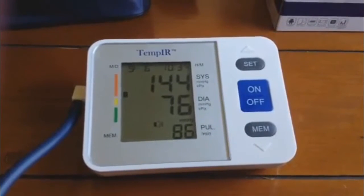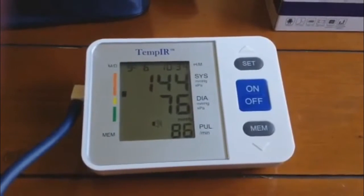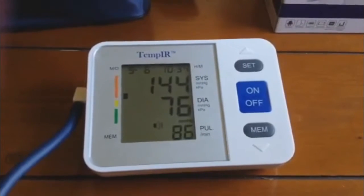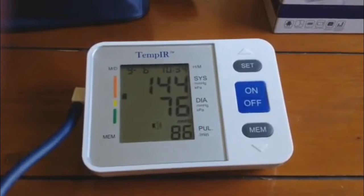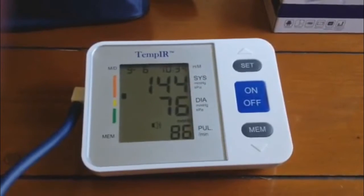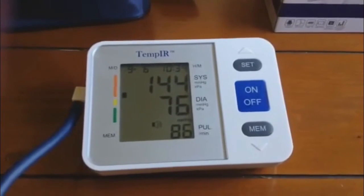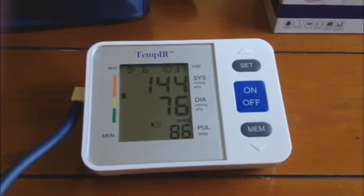Your blood pressure is systolic pressure: one hundred and forty-four millimeters mercury column. Diastolic pressure: seventy-six millimeters mercury column. Heart rate: eighty-six times per minute. Measurement result: abnormal.